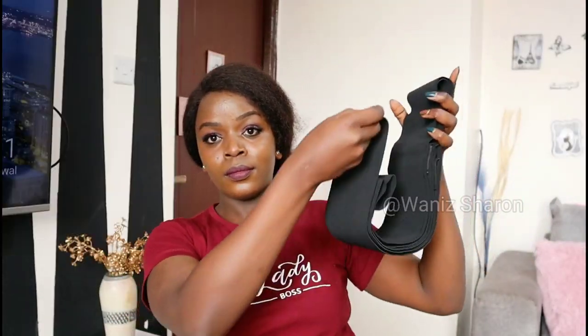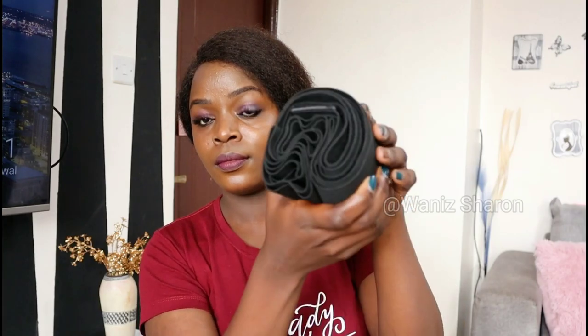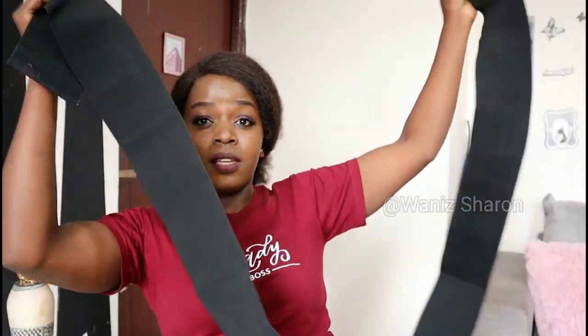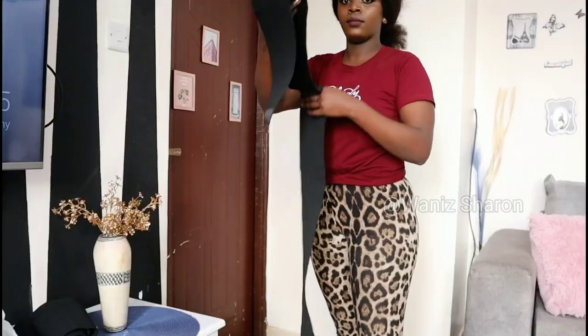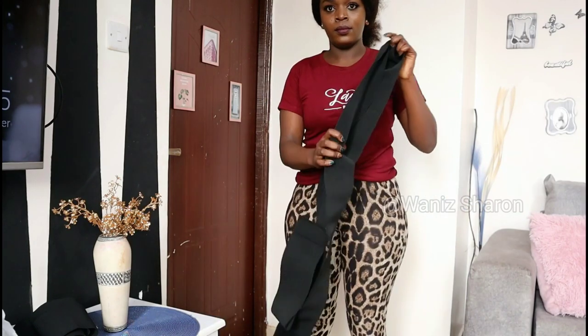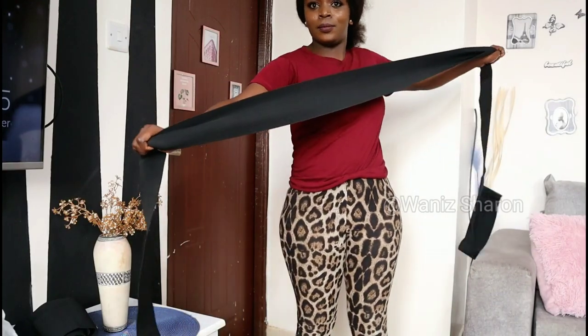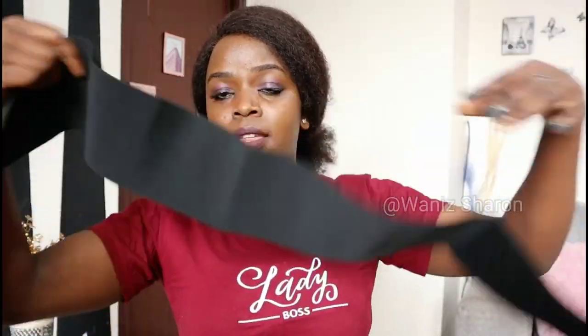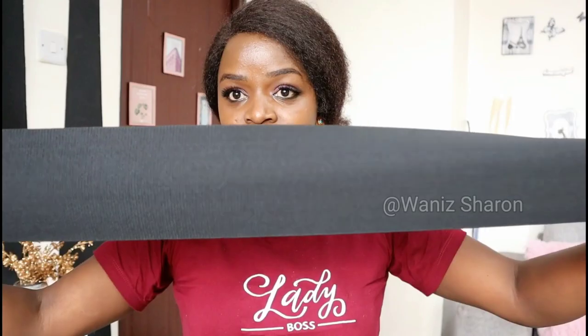The only difference between this band and the one I shared before is the fabric. I decided to change it for comfortability — this one is very comfortable compared to the other one. The details are just the same: it has a velcro and it's very long. Most clients ask if it comes in sizes — no, it's one size fits all. Whether you're a small, medium, or XL, the size is the same.